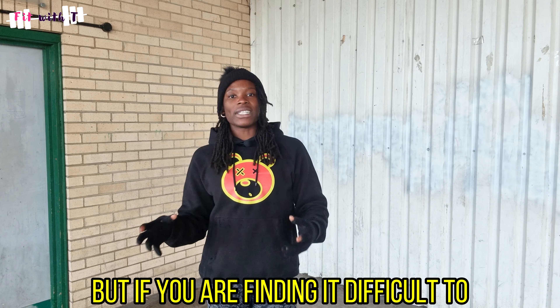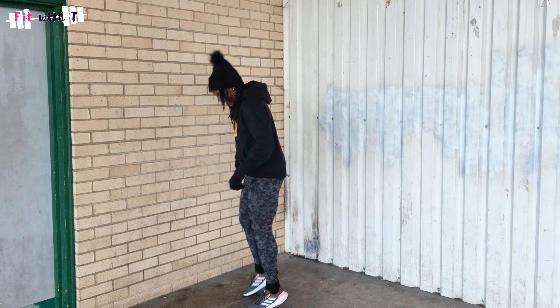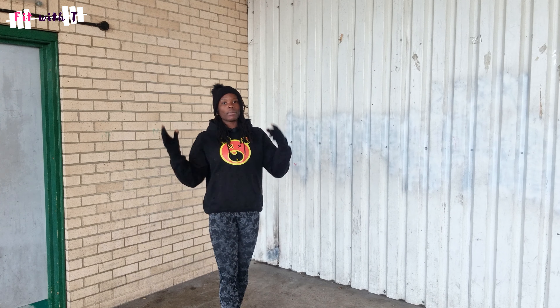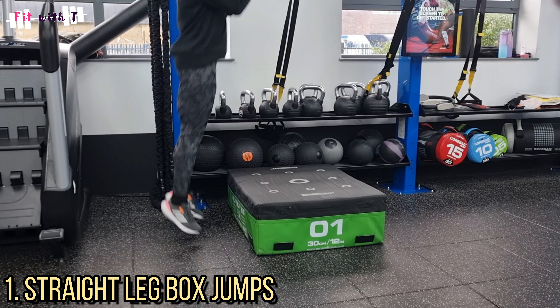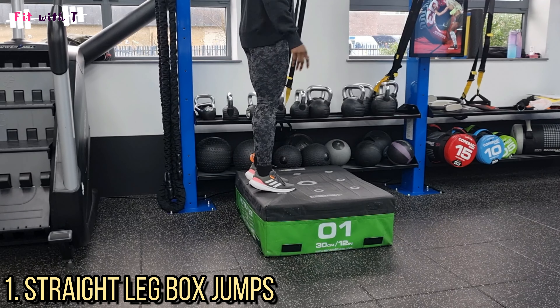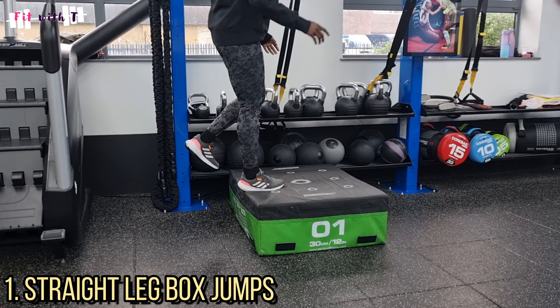If you're finding it difficult to produce that triple extension position — extending at all three joints at the same time — I want to give you some drills and exercises to help you get used to that movement. This is not everything you could do, but here are a few ideas. The first is straight leg box jumps. The goal is to land on the box with straight legs, which means you have to fully extend to get air time. You have to extend at the hip, knee, and ankle as you push off the floor. You can do this with both double and single legs, and vary the height as you improve.